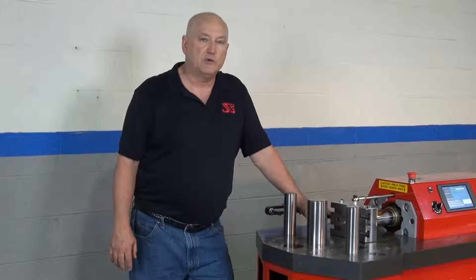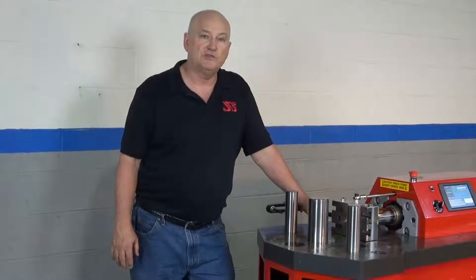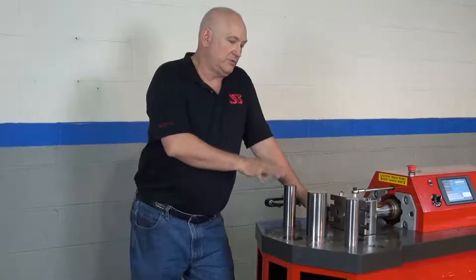Hi, I'm Bob Hughes with JAD Squared, standing next to the HP 100 CNC horizontal press. What I'm going to talk about in this particular video is tooling configurations.